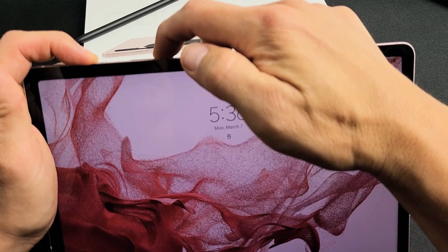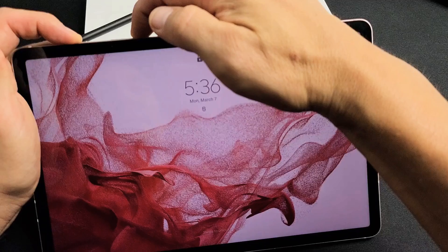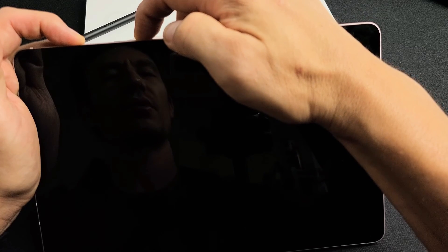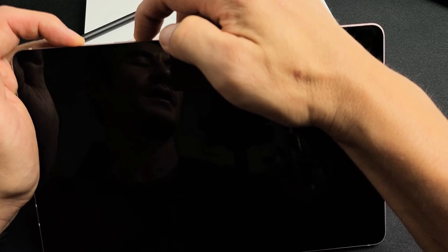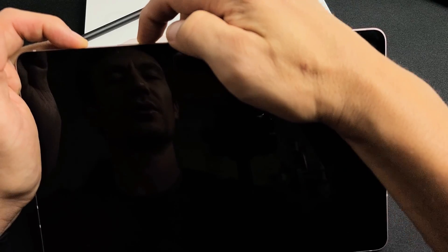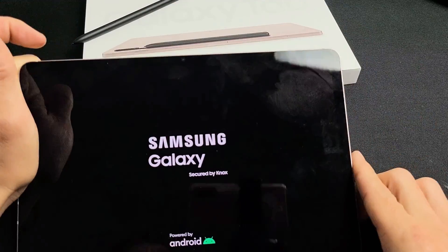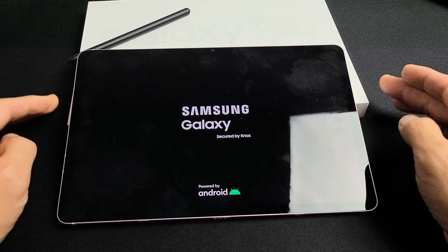Press and hold both buttons. Do not let go. Keep on holding. This will typically take about 30 seconds, so just keep holding both buttons. If you're holding after one minute, go ahead and let go and move on to the next step. I just felt it vibrate — Samsung logo. Let go of both buttons and just wait for it to boot up normally. And hopefully, you are now out of the boot loop.